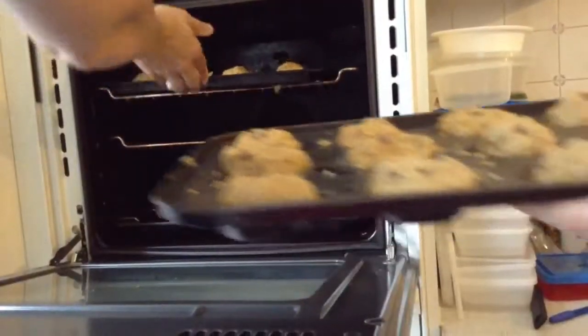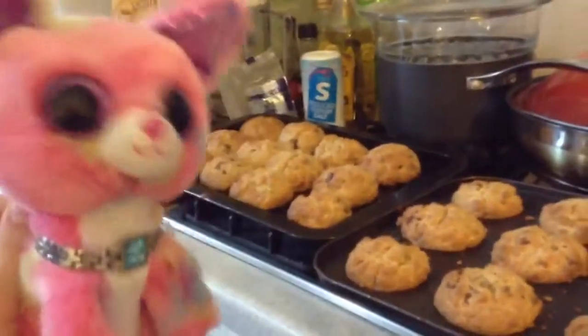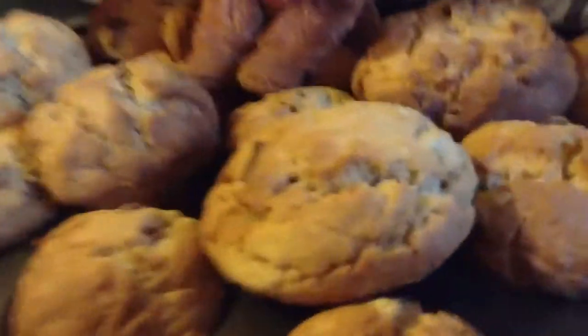Put them in the oven for 15 minutes. After 15 minutes they are ready to come out. Leave them to rest on a bench for 15 minutes — and this is your finished product!